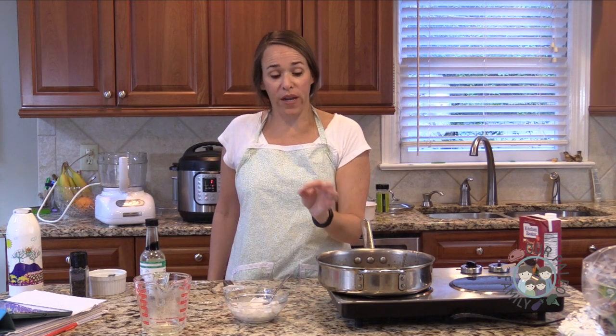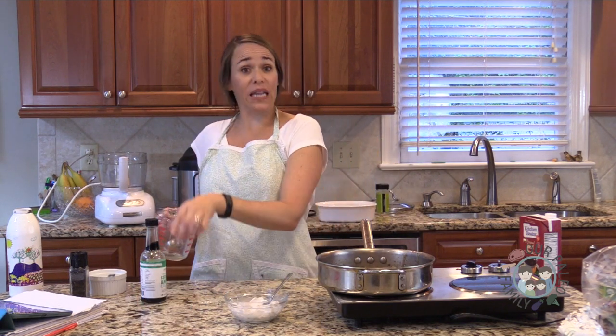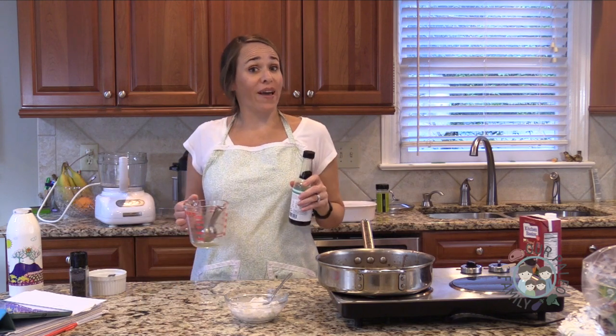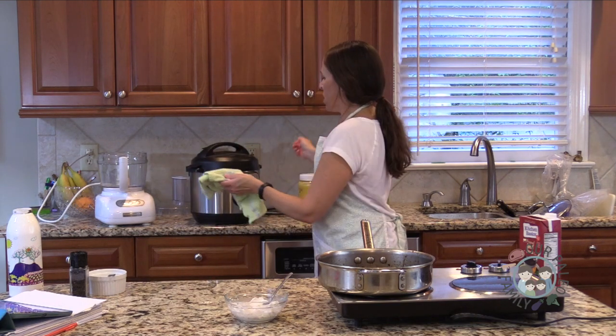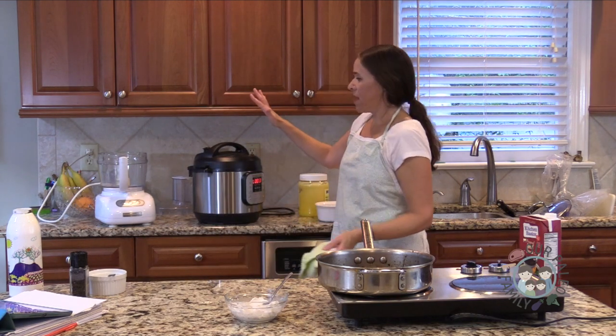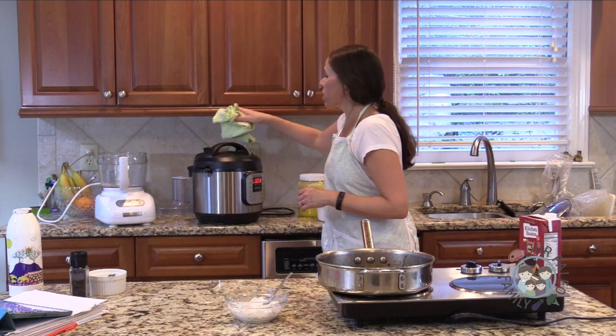It's a teeny bit salty right now, but the coconut cream and lemon at the end have no salt, so that will mellow it out and be perfect. So if you taste it at this stage and it seems slightly too salty, don't worry. Now I need to stop my green beans from overcooking, so I'm going to do the quick release on the Instant Pot.